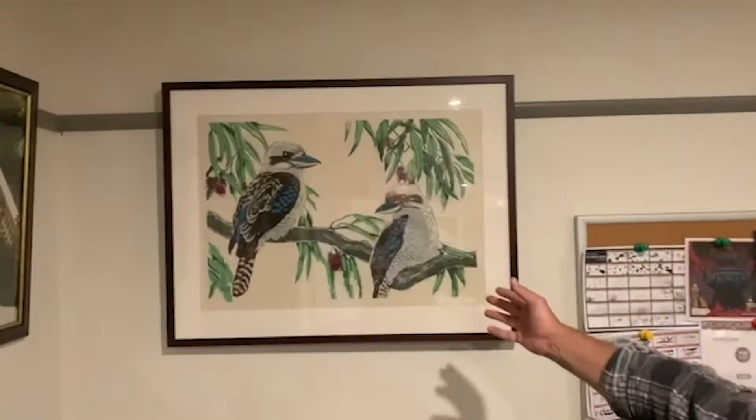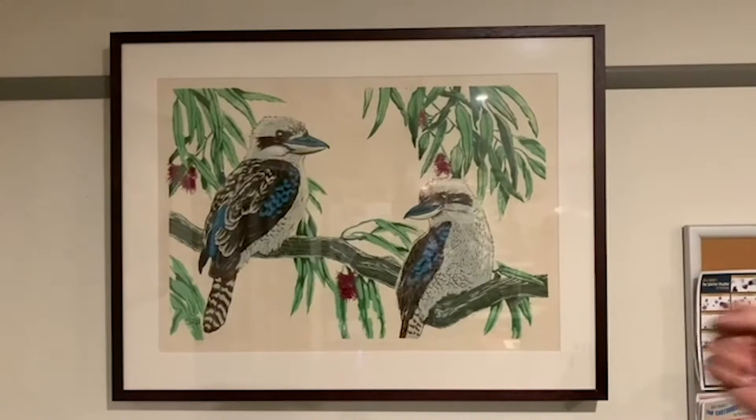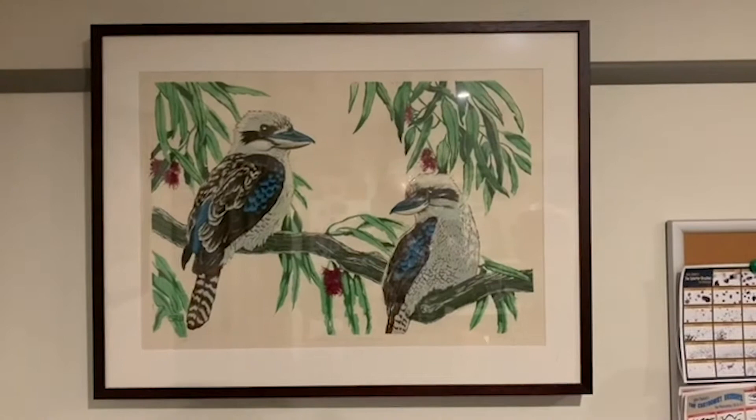I'll be exhibiting a range of relief prints or lino cuts — woodblock printing is also relief printing. This is a reduction one, which basically means you carve some of the material away, roll paint onto it, and put it through.